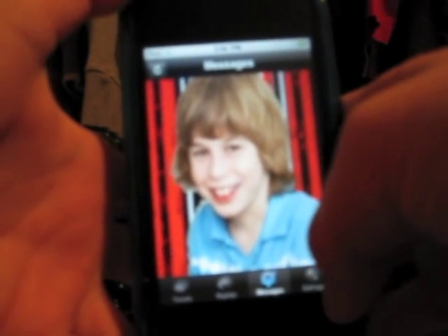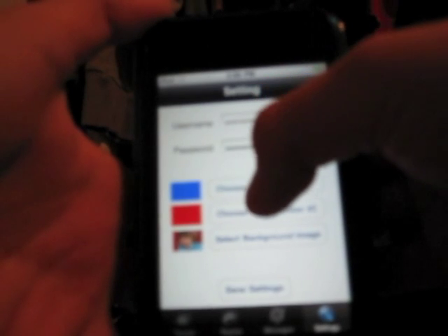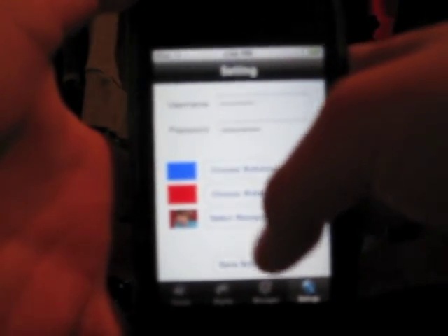It's very cool because when you scroll, the background doesn't move — you only see the tweets moving. You can see your replies, messages, and settings. Settings is very cool — you can see the username and password, choose bubble color number one. Some tweets come out as blue, some as red, and you can change the colors there. And change the background.